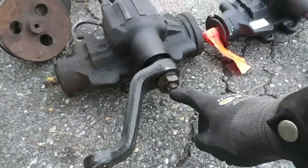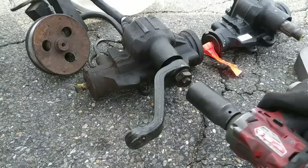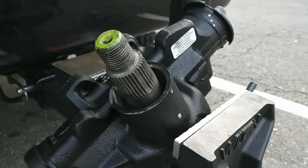Now that I have the box out, I need to remove the pitman arm nut with a 33mm socket. I'm putting the new pitman arm on the new box facing the same direction it was on the old box.